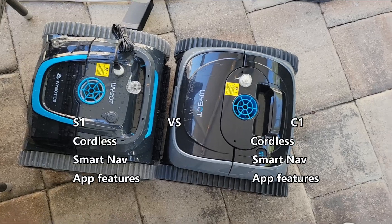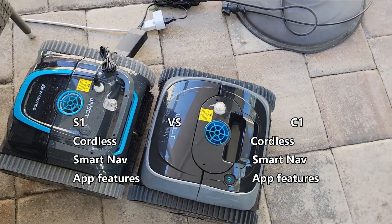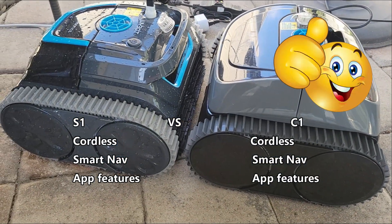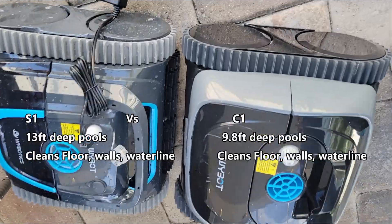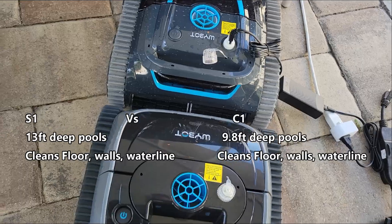Here's a side-by-side comparison of the S1 versus the C1. They are both cordless pool vacuums. They both have built-in smart navigation and they have app features that you can utilize on your iPhone or Android phone. The S1 can go into deeper pools up to 13 feet deep, whereas the C1 can go up to 9.8 feet deep.